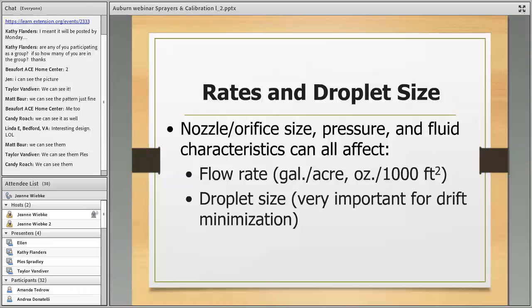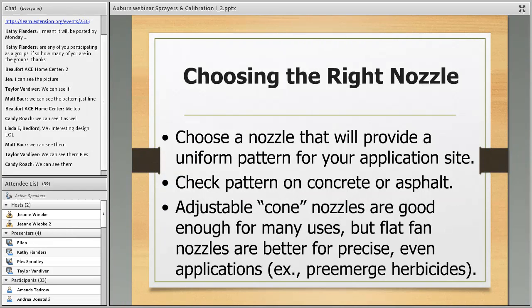The nozzle orifice size and the pressure you're using can make a big difference in your flow rate — that's the amount of liquid and chemical coming out, measured in gallons per acre or gallons per thousand square feet. We're going to spend time determining that. Droplet size matters too — you really want to avoid very small droplets to avoid drift.